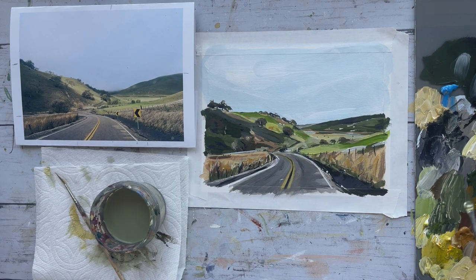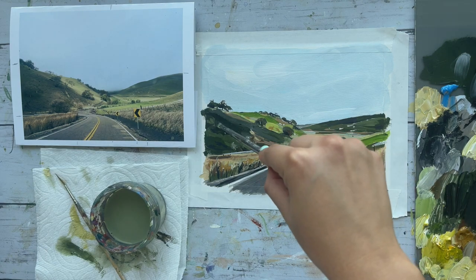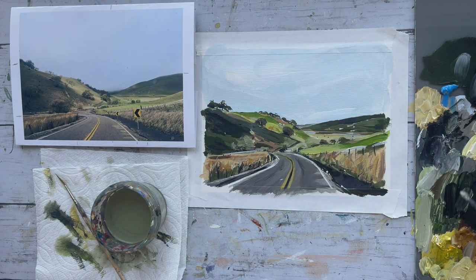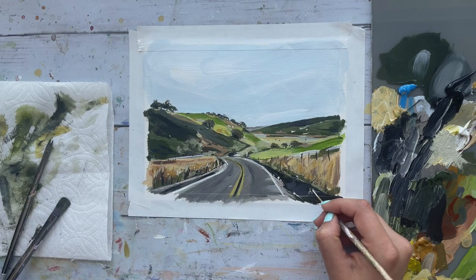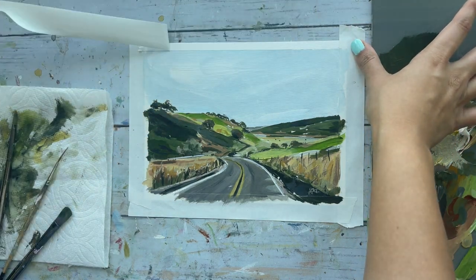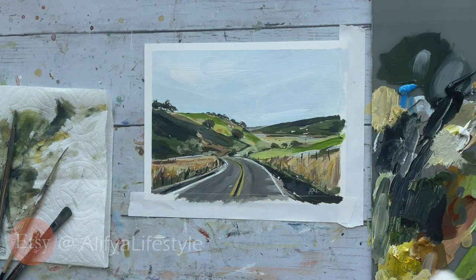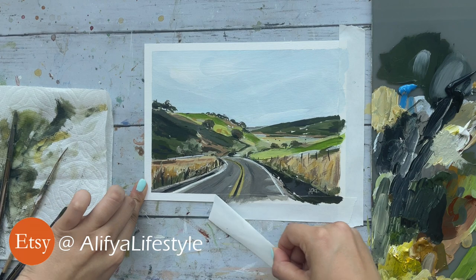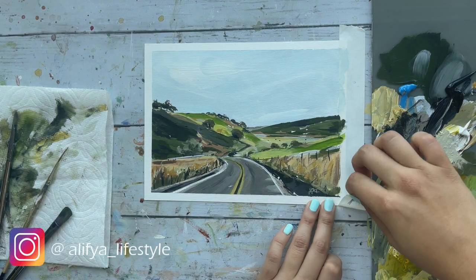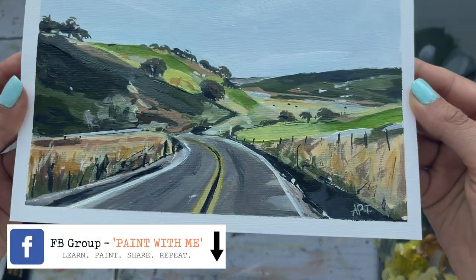Going back to this tree like I said I would — I'm just adding some lighter green again, which I was somewhat happy with, so I just left it as is. All right, it's time to take off this tape and see what we have. Don't you just love those clean lines? It is so satisfying to watch. And this completes our loose acrylic landscape for today. I'm really happy with the way this turned out, and if you do try this out, don't forget to tag me over at Instagram or on my Facebook group — I love looking at your recreations, it always makes my day.